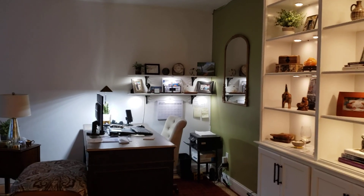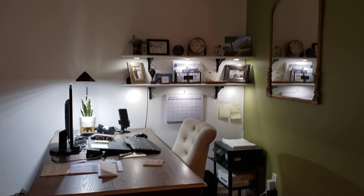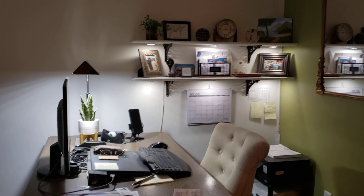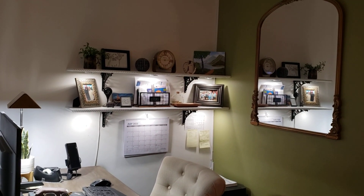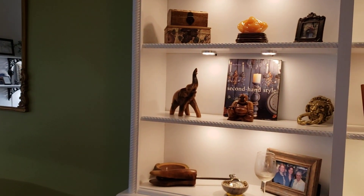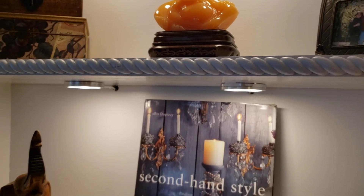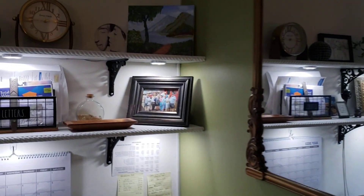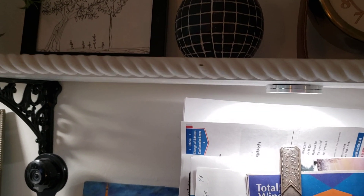Hey YouTube, just a quick update. These are the shelves we put in the desk area to match the wall unit that's nearby. When I say match it, you see this molding here — that's the kind of detail I like to keep things aligned and cohesive. They have the same molding here, and this is something new I love and want to share.